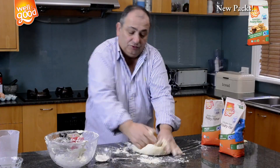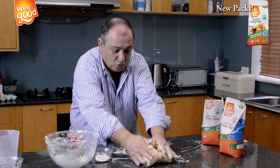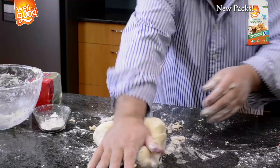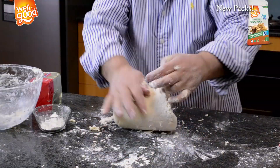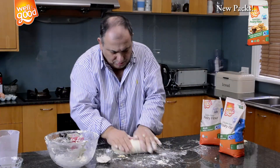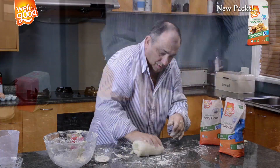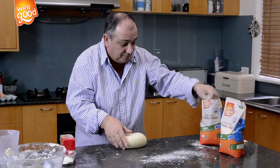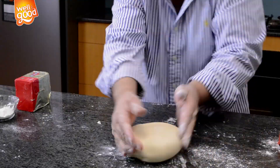You really need about two minutes, having a good, cold, elastic dough. Now we start to use just a tiny bit of flour from your wonderful pastry flour.